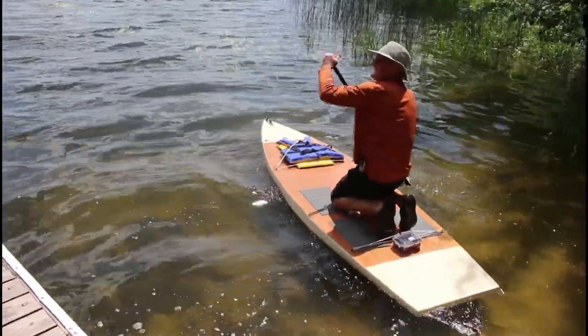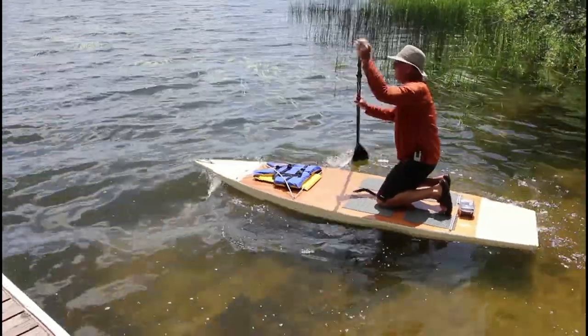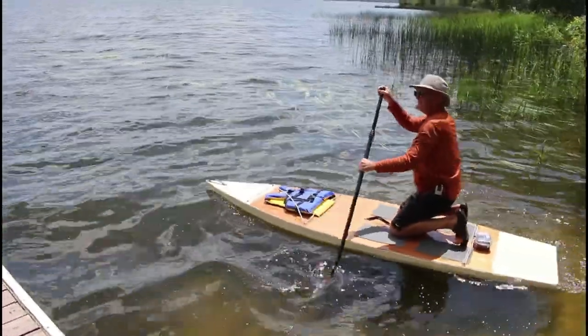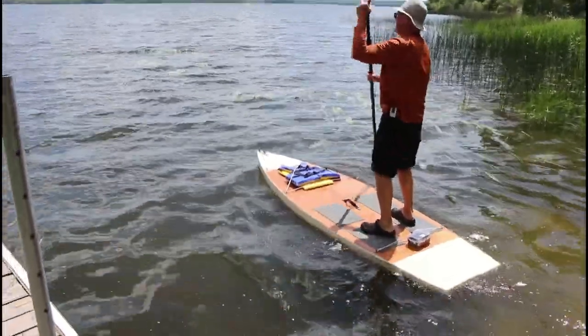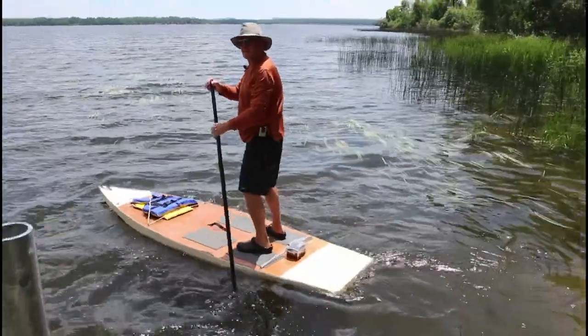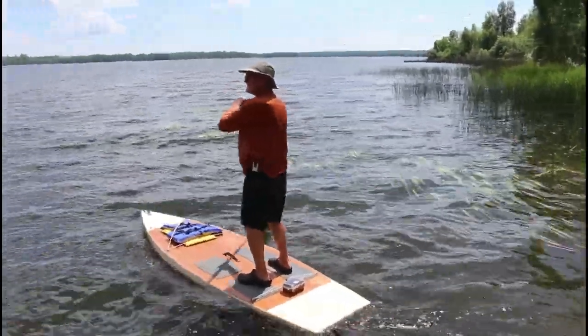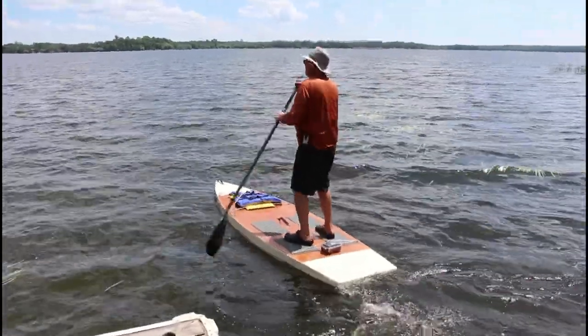Normally I wouldn't go out on a day as windy as this, but we just take what we're going to get here. I just want to show you how stable this thing is. I'm out here with a microphone on and I wouldn't do this if I thought there was a chance that I was going to capsize even in these winds.